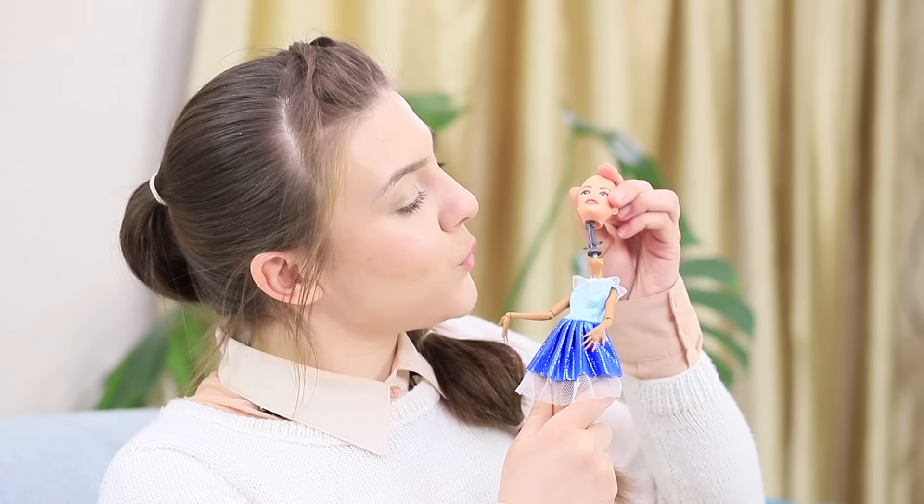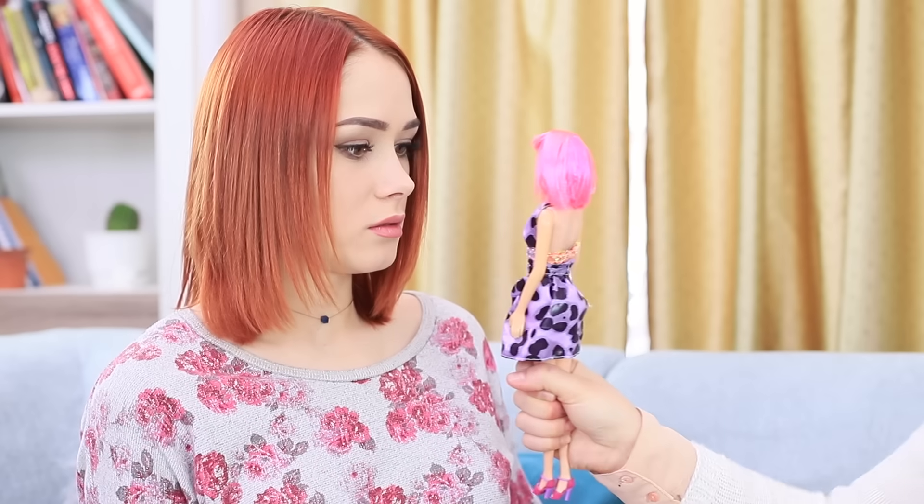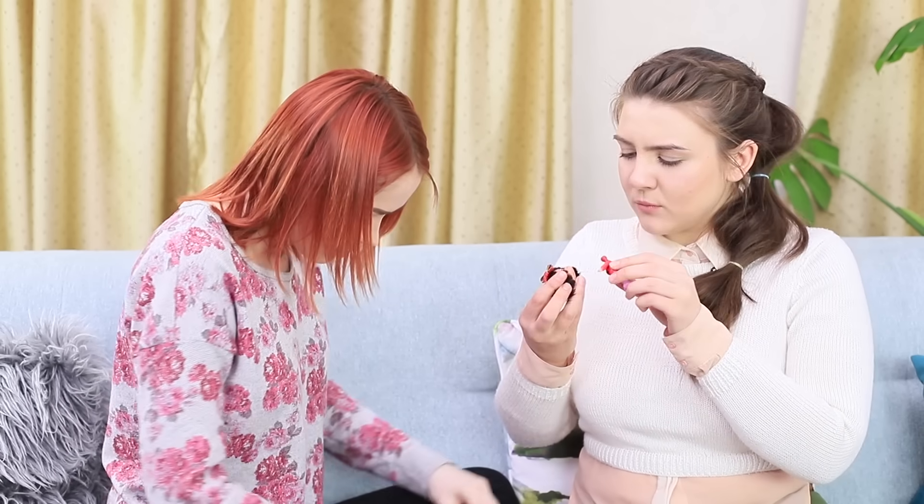If you broke a doll, don't just throw it out! We know how to fix broken arms and legs, make a new hairstyle, clean her plastic skin, and give old dolls a new life! Watch our new video to learn how to fix broken toys!